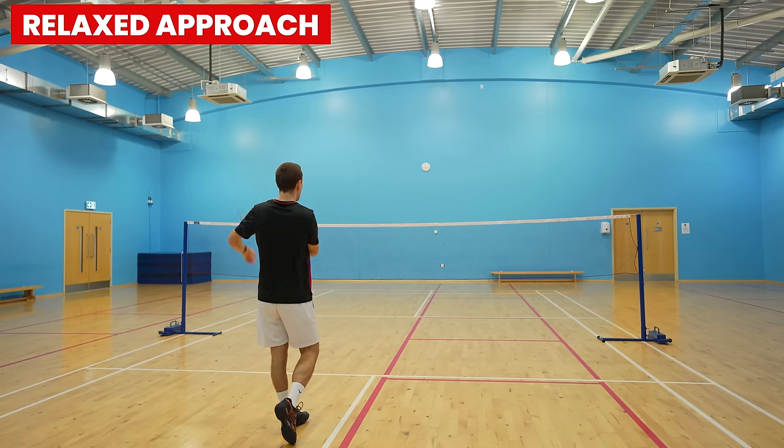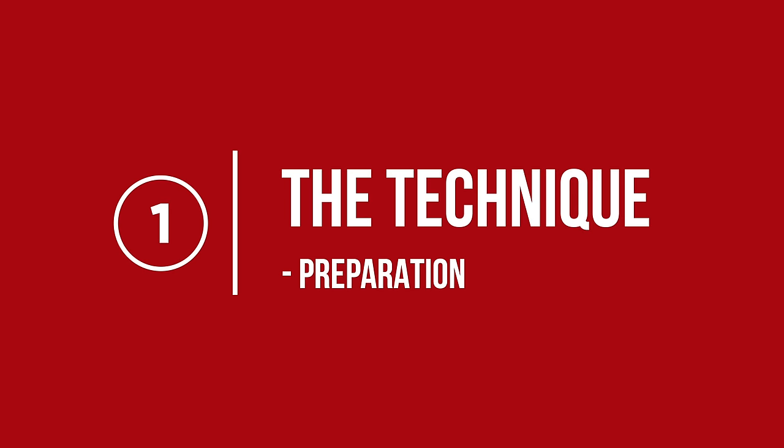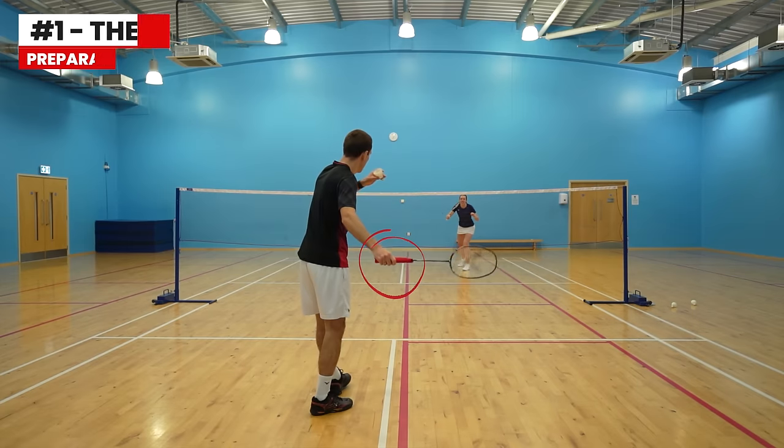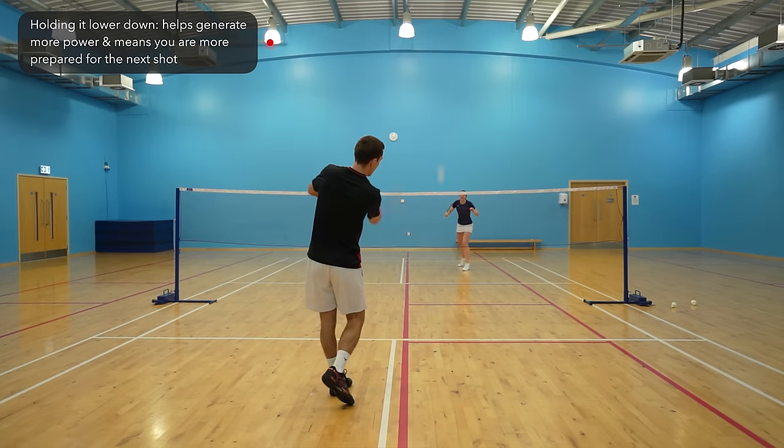We're now going to go through the step-by-step technique for the relaxed forehand serve, as it's the most common and easiest to do. Starting with the preparation, you want to be in a forehand grip, holding the racket lower down to create a longer lever — this means you can generate more power on the high serve.